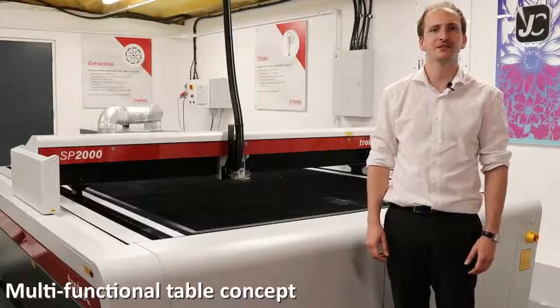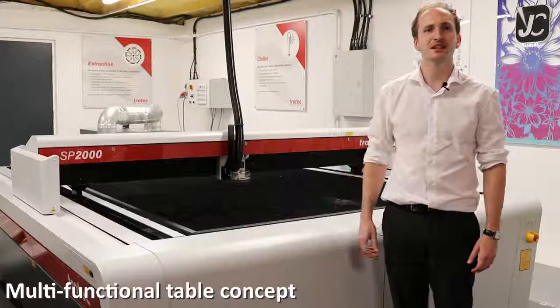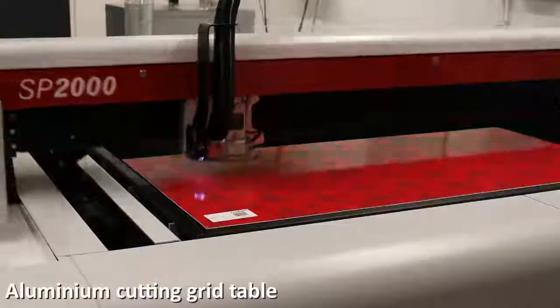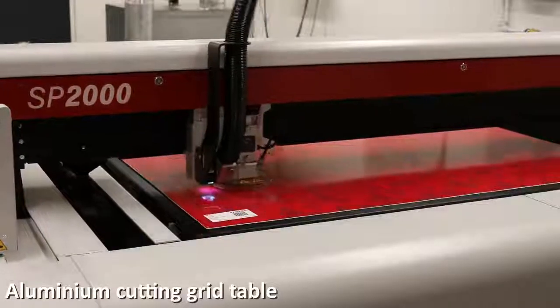Another productivity feature of the SP series are the interchangeable tables. These allow you to get the best processing results dependent on your application. The aluminium cutting grid is a robust cutting table ideal for parts that are smaller than 100mm.